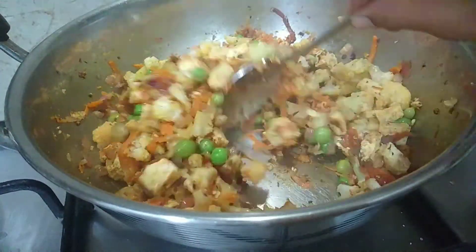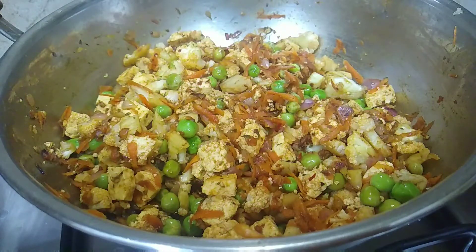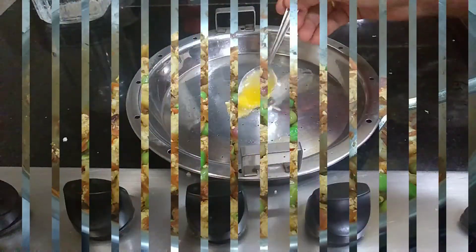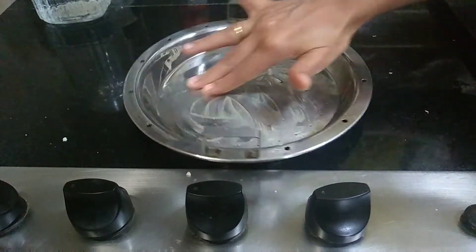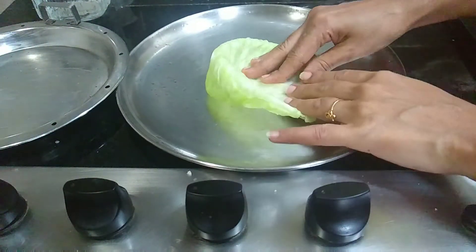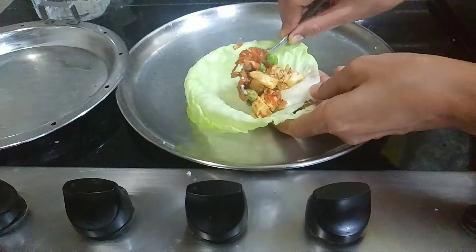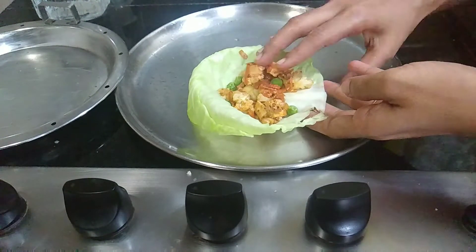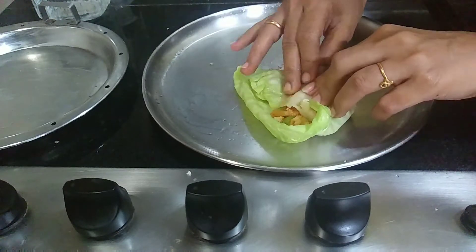Add 2 tablespoons of soy sauce. Let's finish the stove and put it in the oven. That's why it's ready. Now we will turn the stove off and put it on the plate. Now we will put the cabbage on the plate.